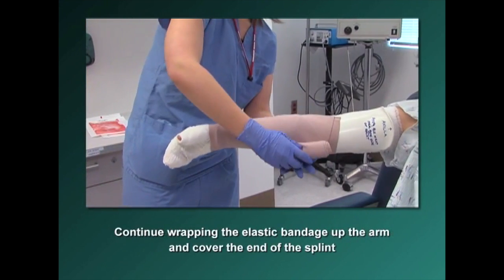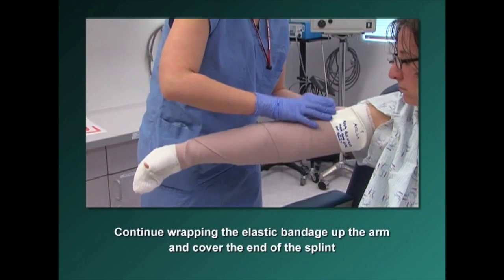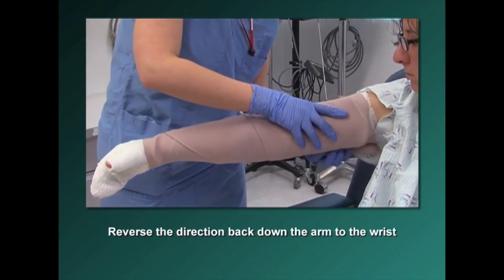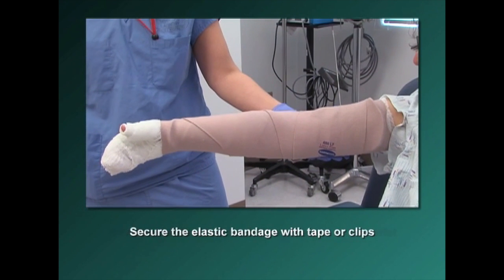Cover the distal end of the splint with the elastic bandage. Continue wrapping the elastic bandage up the arm and cover the end of the splint. Then reverse the direction back down the arm to the wrist. Secure the elastic bandage with tape or clips.